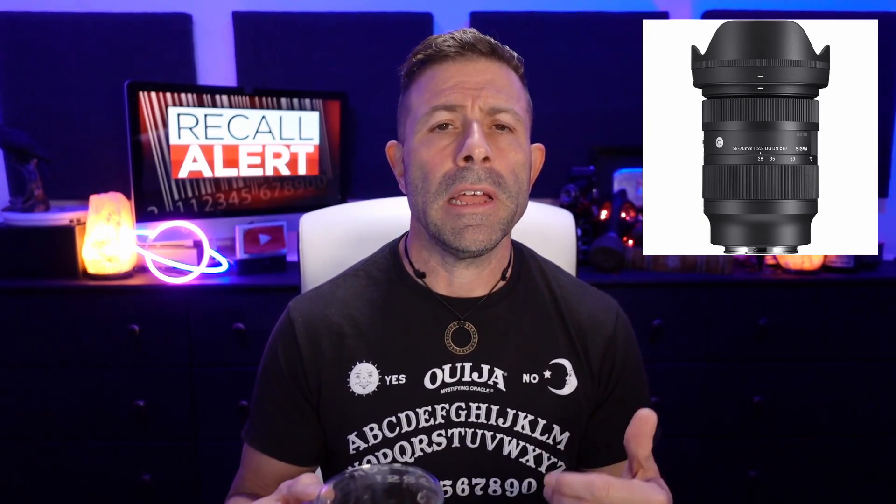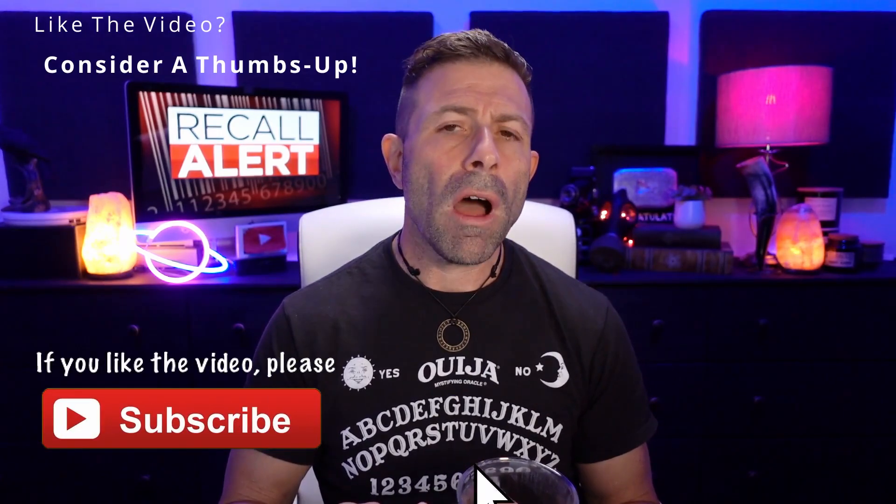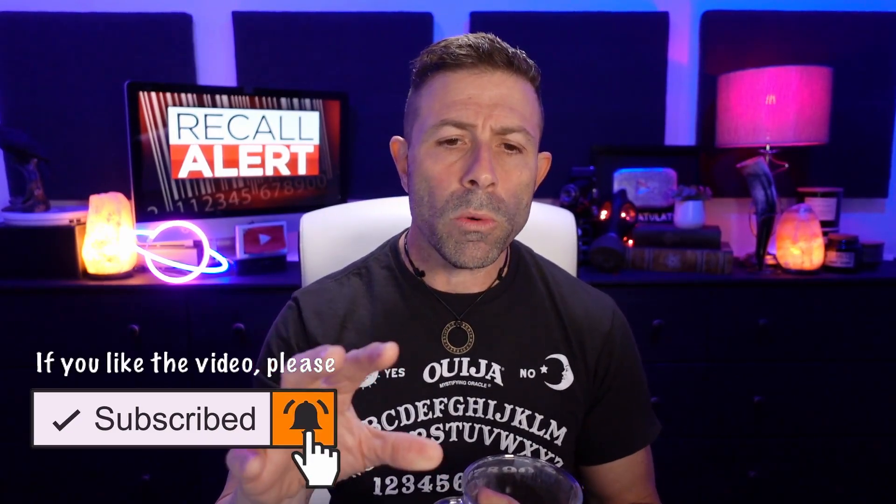The brand new Sigma 28-70 — it was announced in February and began shipping this month. It's available for the L-mount as well as the E-mount. Sigma says they've found that this lens is starting to have some problems, and there are some quotes I want to share with you word for word.